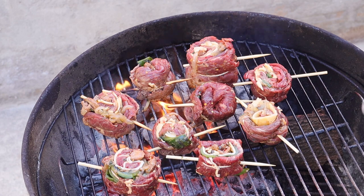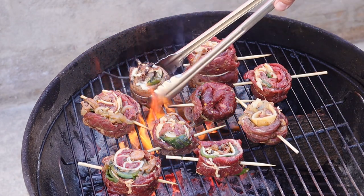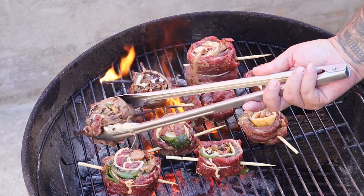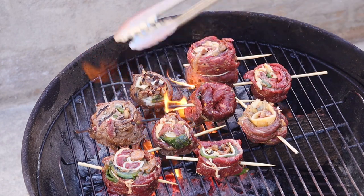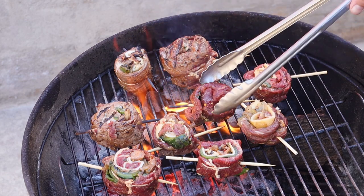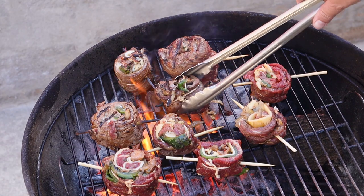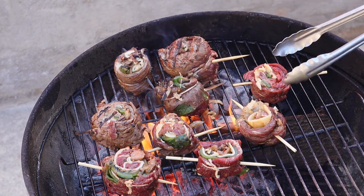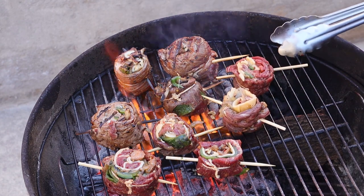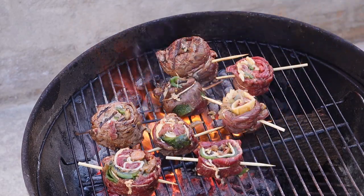Don't walk away, stay here guys — give this a quick turn. Very nice. It's no big deal if your skewers catch on fire; we're just looking for a nice sear action here. The cheese is melting — getting that nice char look. Gorgeous. I'm gonna go ahead and pull this one off and put it here to the side.